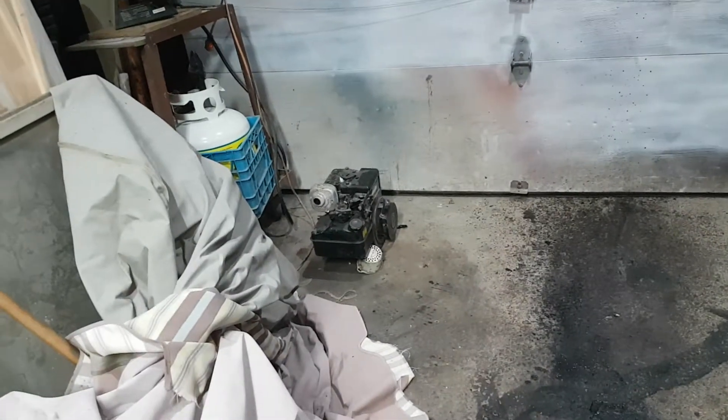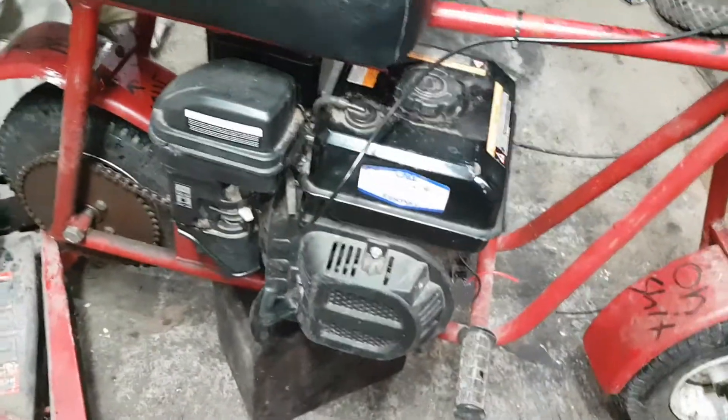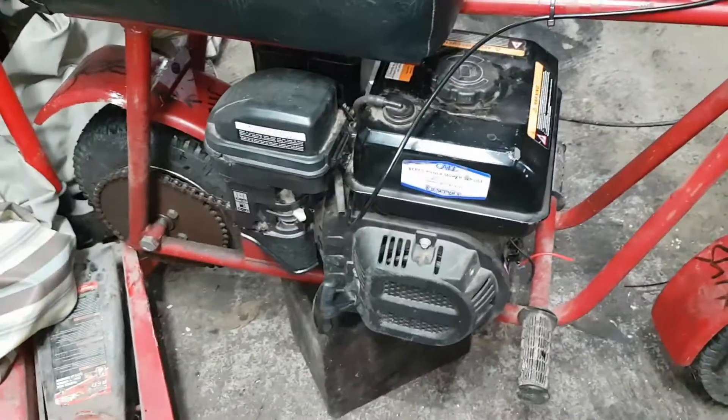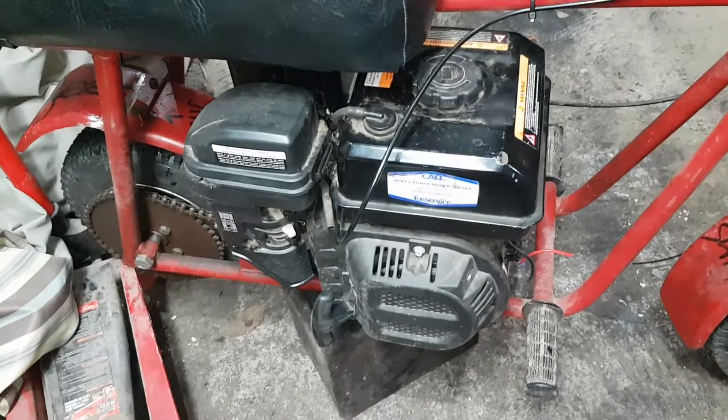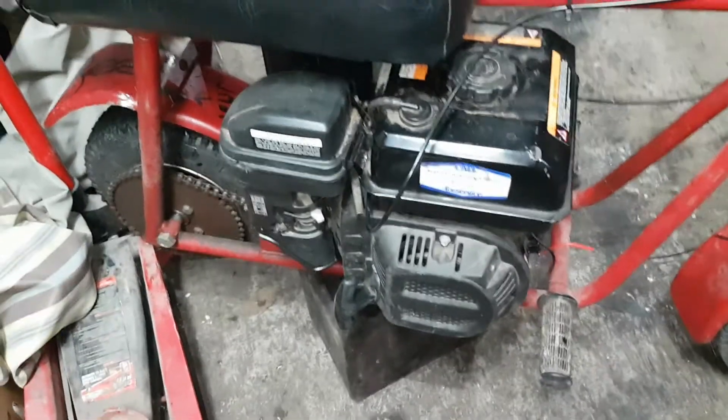The engine that originally came out of it was a five horsepower Briggs and Stratton. Now we have a 212cc engine, which is regularly used for a wood splitter or something like that.